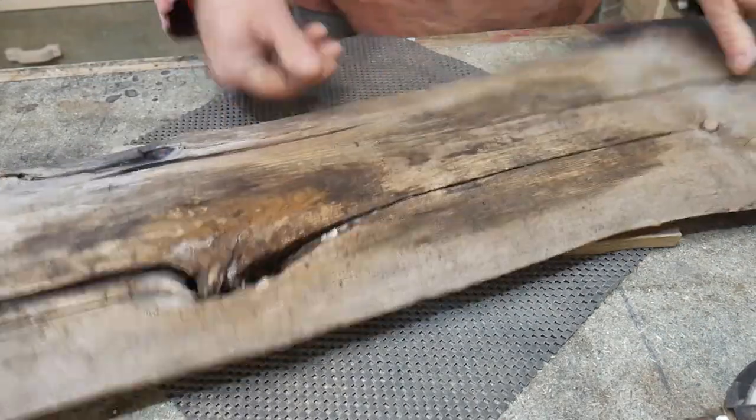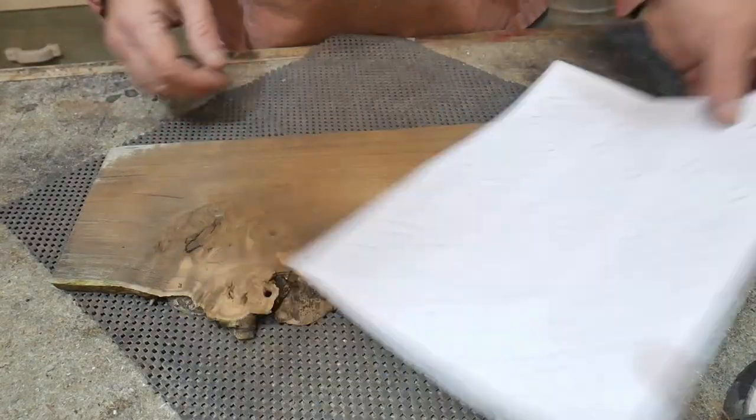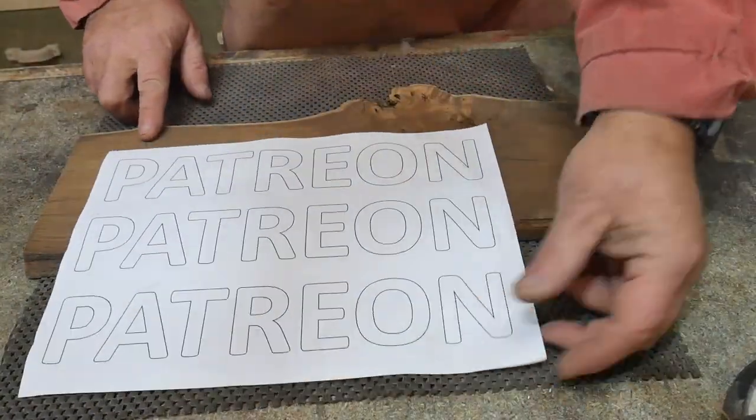Welcome to Waribwa. Today I want to show you how to make a sign using a Kitsu palm router — but it could be any palm router. We're going to start with this piece of old oak, which is a piece of timber from a French roof.